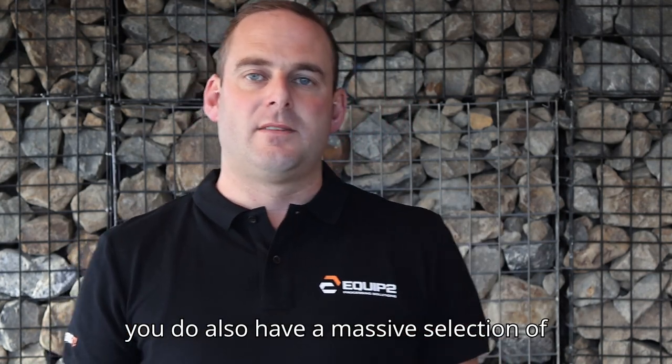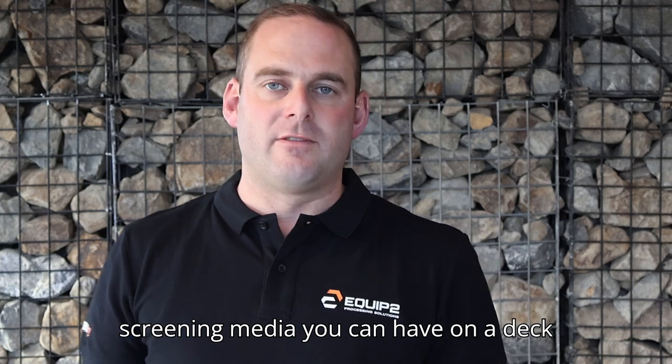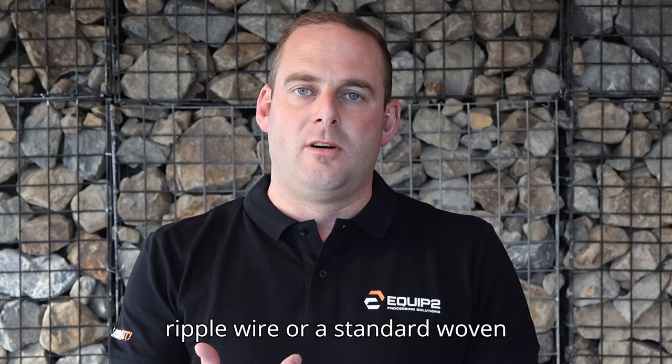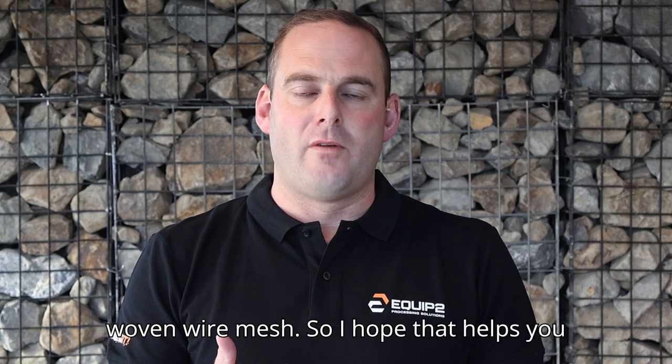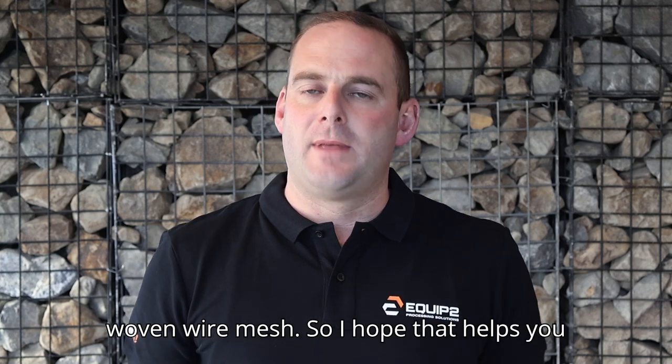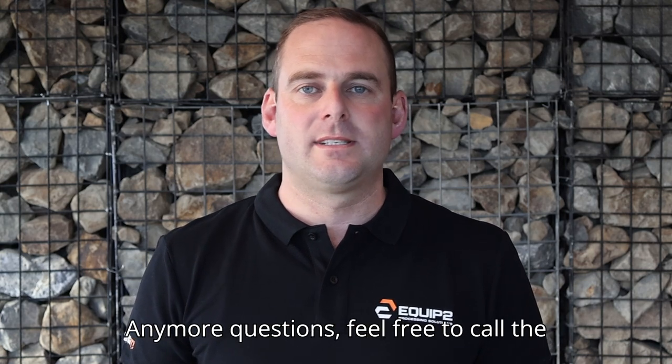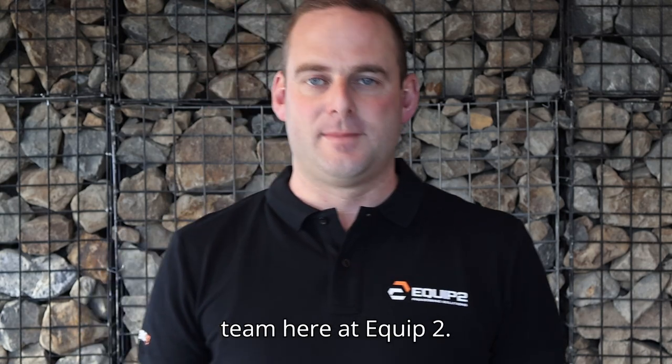You also have a massive selection of screening media you can have on a deck screen, whether it be a harp screen, a ripple wire, or a standard woven wire mesh. I hope that helps you in the decision of what's going to be best for your application. Any more questions, feel free to call the team here at Equip2.